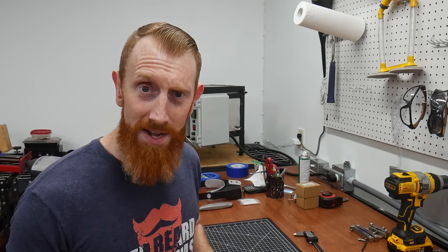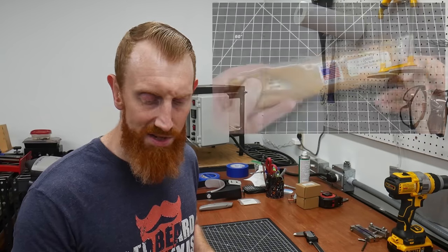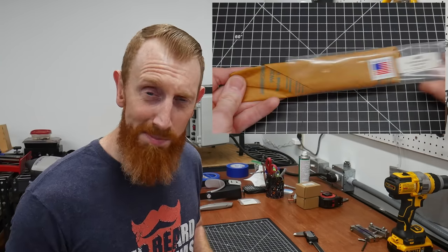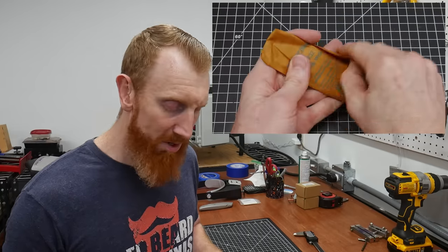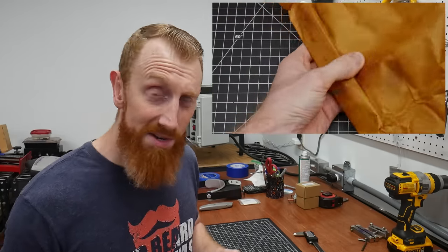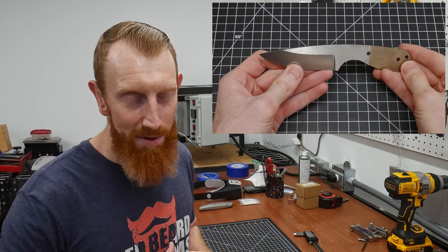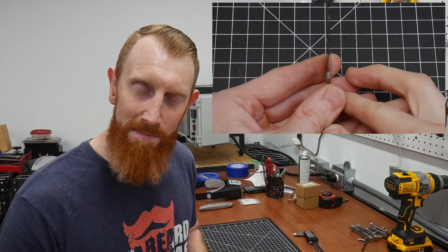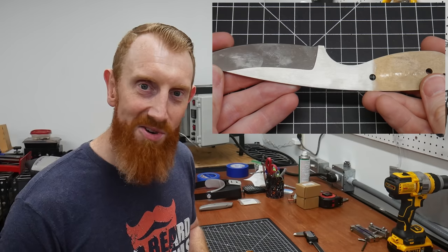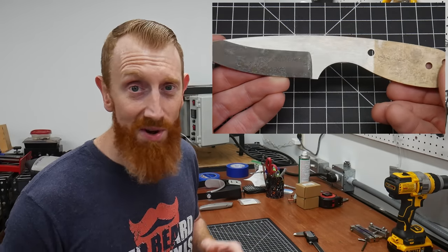I was scrolling through Jantz buying some 2x72 inch belts for my belt grinder and I came across this blade blank. There are a ton of options on there, so just pick out something that looks good to you. I'll have some close-up shots of this one in a moment. I want to note that I'll probably be doing some things to this blade that aren't 100% necessary, like putting a nicer finish on the flats and the bevels.